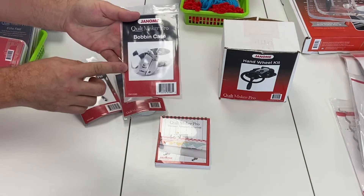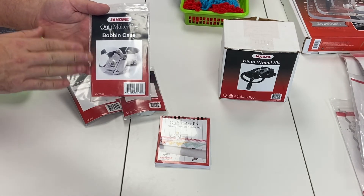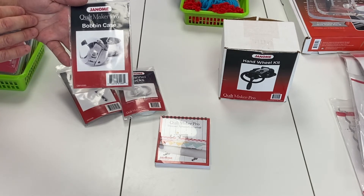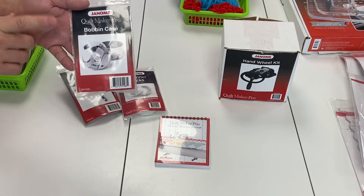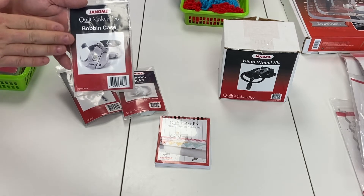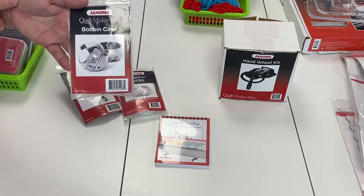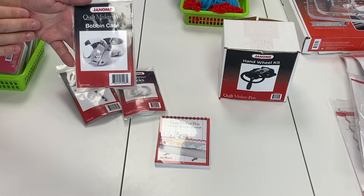Extra bobbin cases are great to have on hand in case you drop your bobbin case and it goes out of whack. I like having extra bobbin cases for different weights of thread — once I get my bobbin case set for my Madeira Aero quilt thread (polyester), I leave it set. Then for cotton quilting thread, I have a separate bobbin case adjusted for that tension. For M-Class pre-wounds, another separate case. Each bobbin case fits all Janome longarm machines, so you don't have to worry about compatibility.